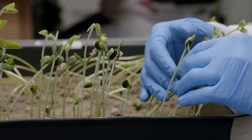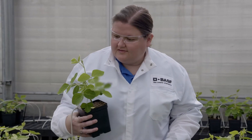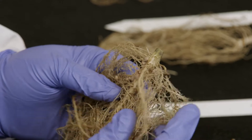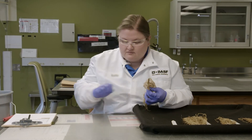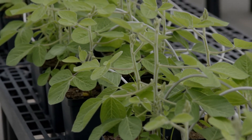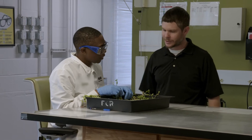Do they come up earlier? How well do they germinate? Are they taller? What's the root growth like? How many nodules are present? Where are they located? And what's the nodule biomass? In other words, does this inoculant and biological benefit the plant, and is it compatible with other products?